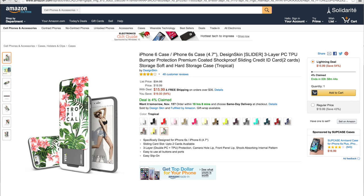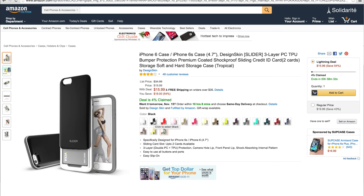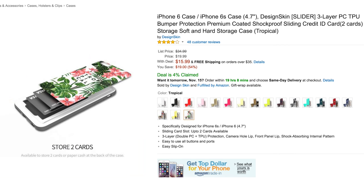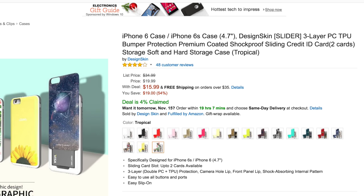Next, this one's kind of interesting. Don't be turned off immediately by the tropical pattern — you can get this iPhone 6 or 6S case in a number of standardized colors like black, red, white, gold if you're about that bling. It's a standard TPU bumper case, but it has a little secret compartment on the back for storing two cards — could be a credit card, could be an ID. There are some cool designs too, like a space one, and it just slides up to give you access to your cards and all your other ports. Only $15.99, and at this point the deal is only 4% claimed — so don't miss out.